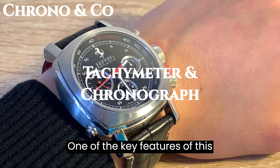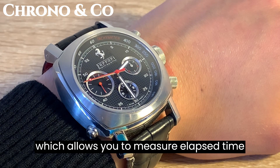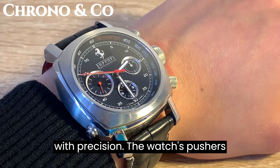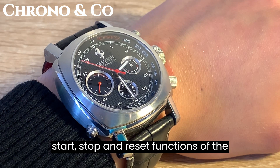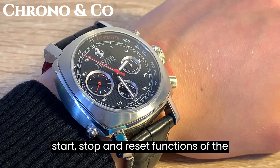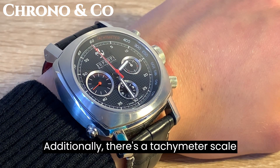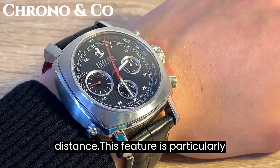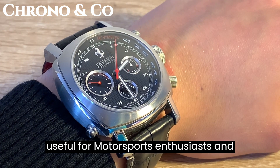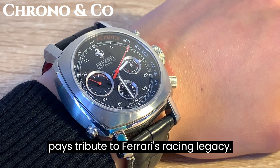One of the key features of this timepiece is its chronograph function, which allows you to measure elapsed time with precision. The watch's pushers, located at 2 and 4 o'clock, control the start, stop, and reset functions of the chronograph. Additionally, there's a tachymeter scale on the outer rim of the dial, perfect for calculating speed over a known distance. This feature is particularly useful for motorsports enthusiasts and pays tribute to Ferrari's racing legacy.